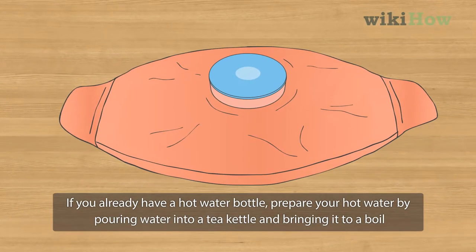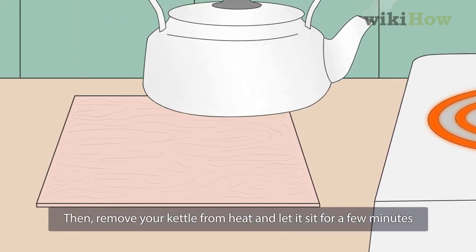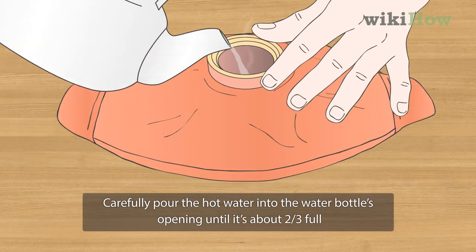If you already have a hot water bottle, prepare your hot water by pouring water into a tea kettle and bringing it to a boil. Then remove your kettle from heat and let it sit for a few minutes. Carefully pour the hot water into the water bottle's opening until it's about two-thirds full.